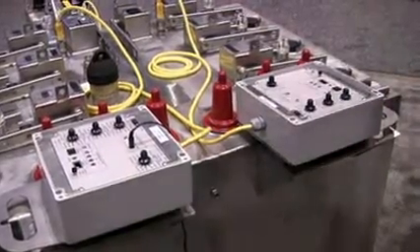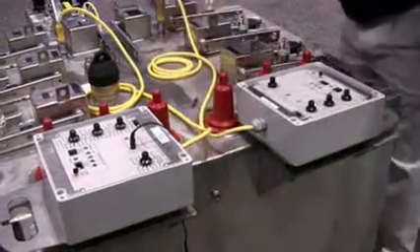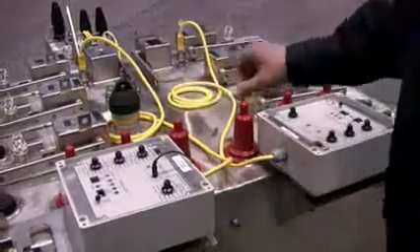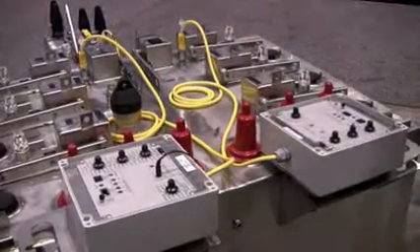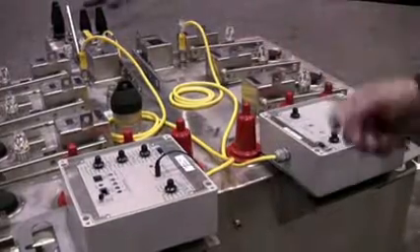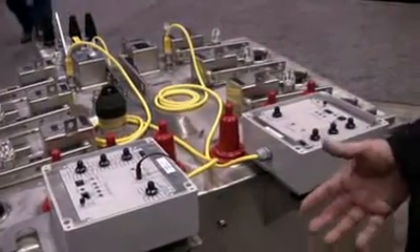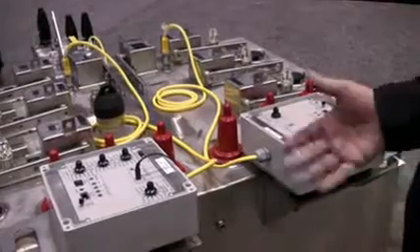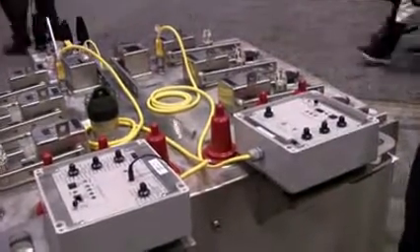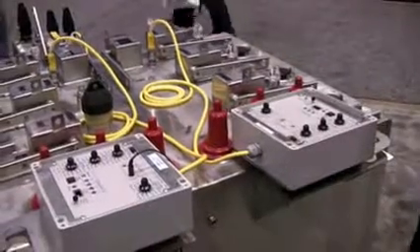All our relays plug into a submersible connector. All of these relays have a shorting network that allows you to change the relay while the interrupter is energized and carrying current without getting a false trip. This allows the client to take a relay offline, test it, and put it back without interrupting the customer.